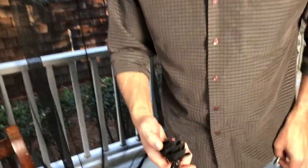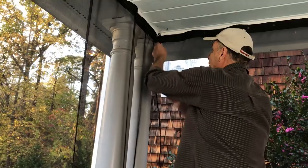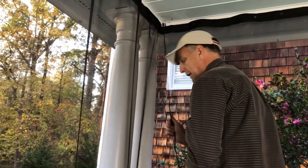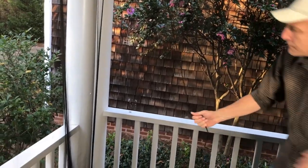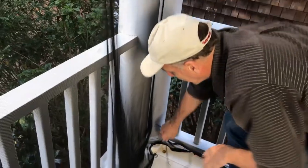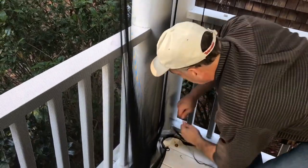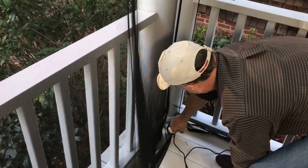Now we're going to hang our elastic cord. Before I do any cutting, I'm going to hook it up. This cord stretches two to one, but you don't want to pull it with maximum tension. I'm just going to hook it up there — I want it taut, but I don't want it super taut.